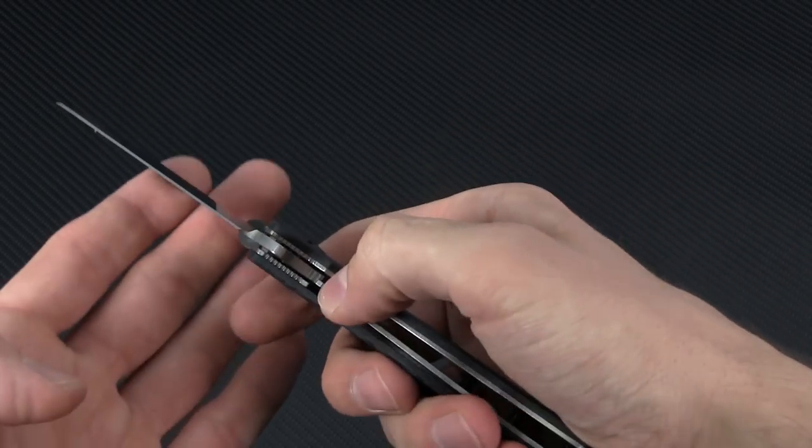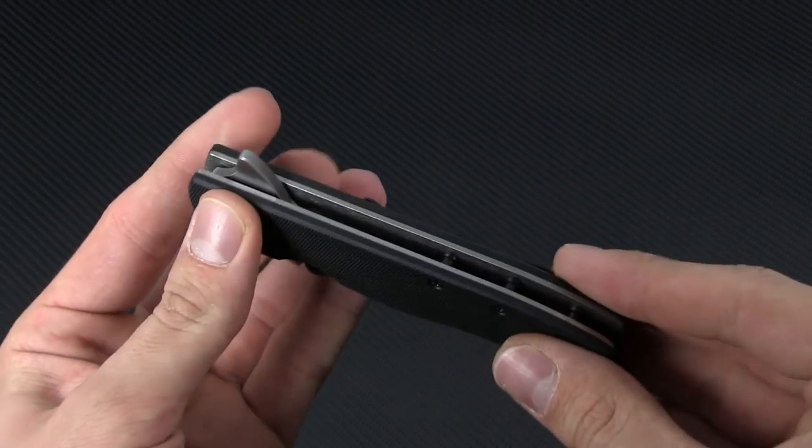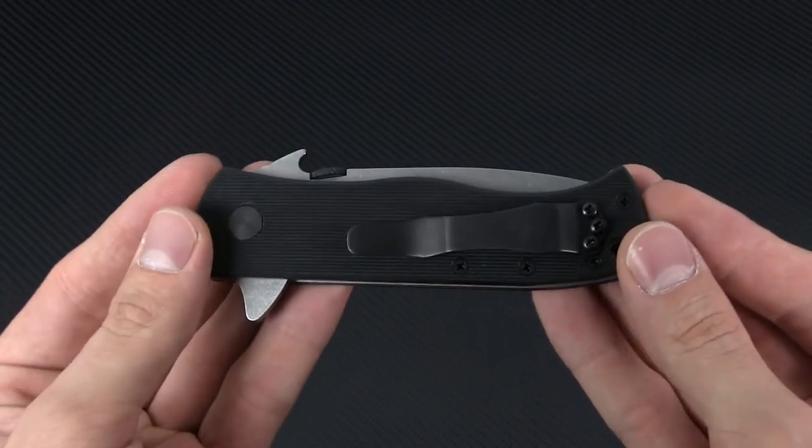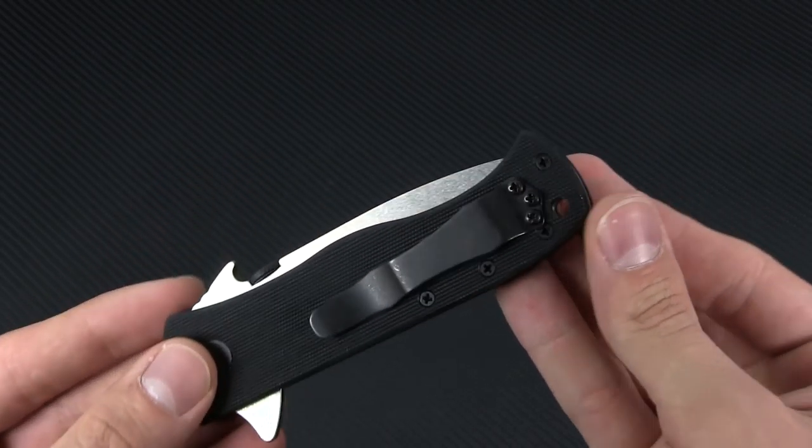It's a flow-through handle, and the use of barrel spacers in place of a backspacer helps keep the weight manageable. To round out the features, you're looking at a right-side tip-up pocket clip and a lanyard hole at the butt of the handle.